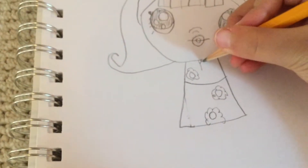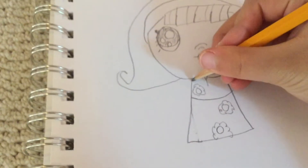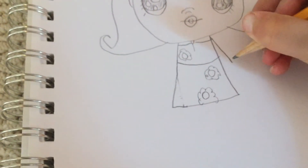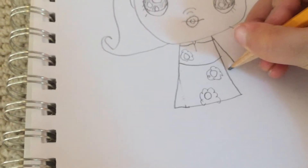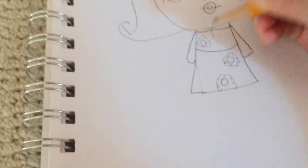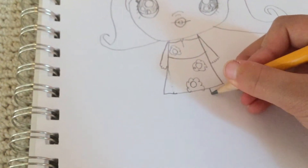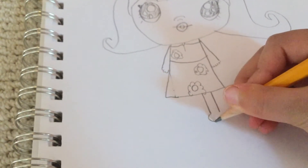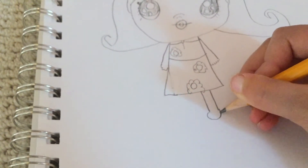Now I'm going to add the lines right here, and for the arms I just do arm down and hands like that. Next are the boots — I just make the legs go down and turn it around.